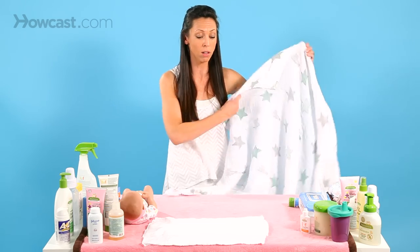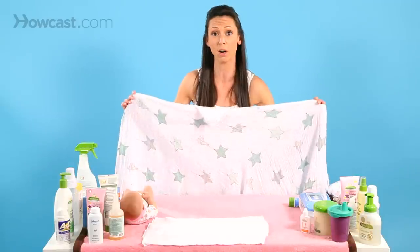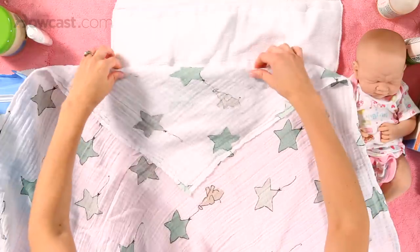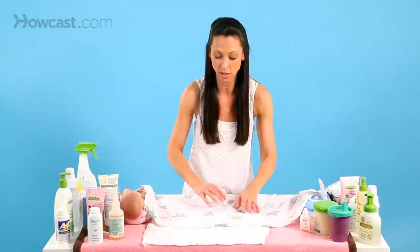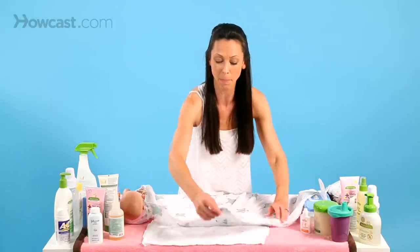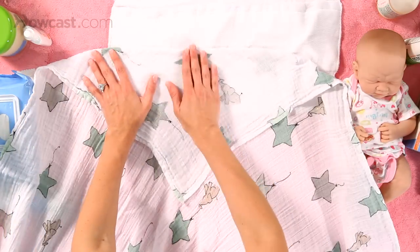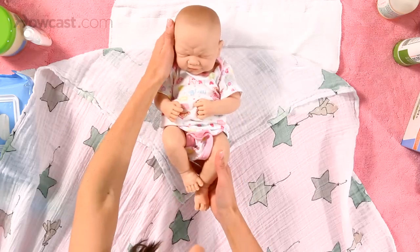To swaddle, get started by putting the square almost diamond-shaped and making a little triangle on one of the top ends. Take the top and pull it down — this is going to be where the baby's head is. Then bring the baby here.